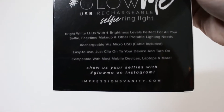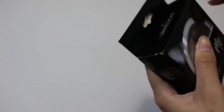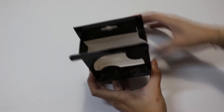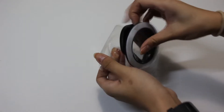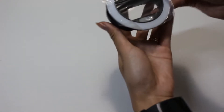The back pretty much tells you it has 4 different brightness levels. It's perfect for your selfie, FaceTime, makeup, and other portable lighting needs. It came with a micro USB cable. And to tell that it's new, of course, there will be a sticker on top of it.